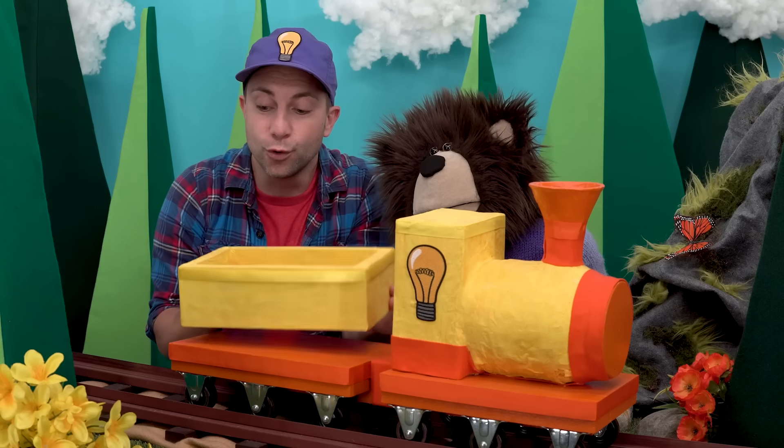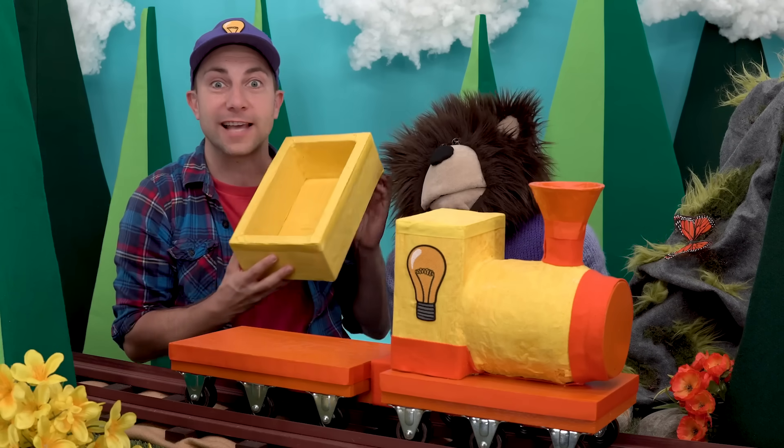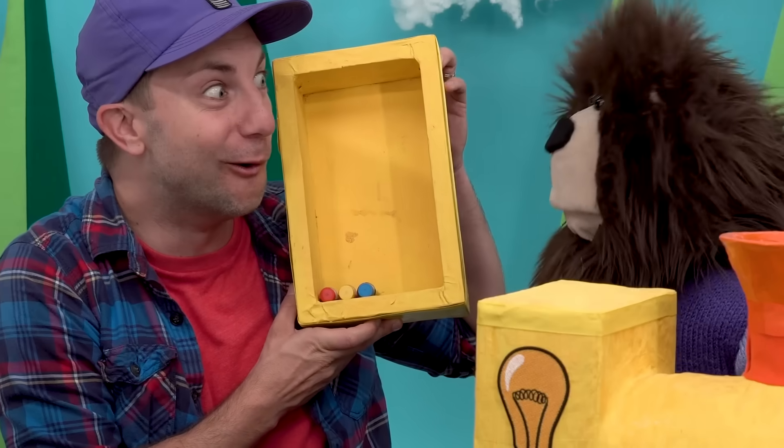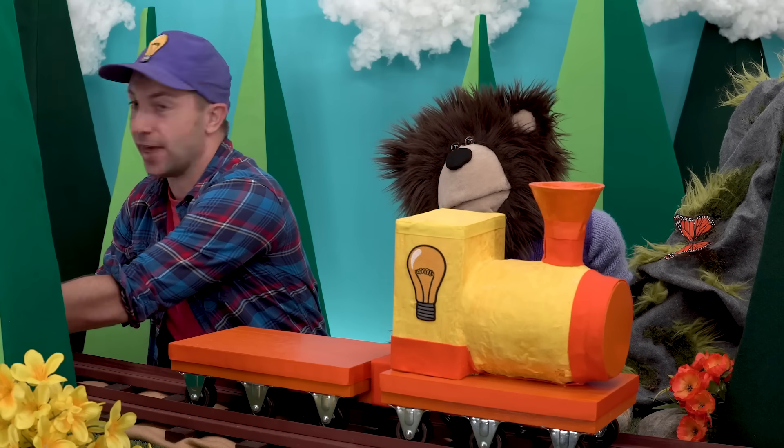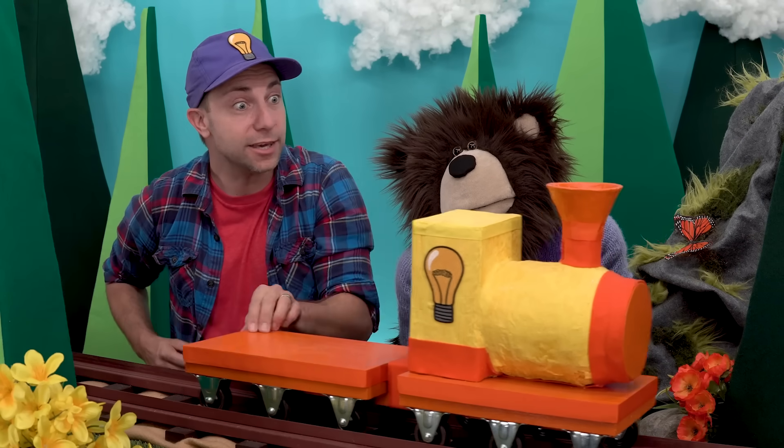Oh Mayta, look what's inside the box! Thank you, idea train!